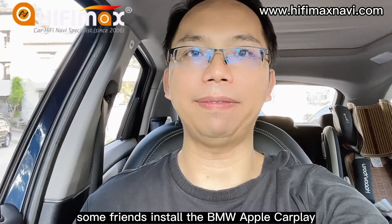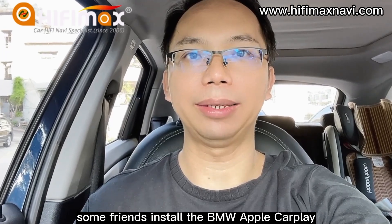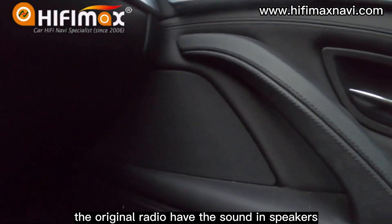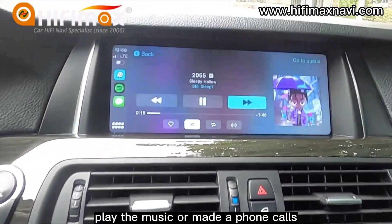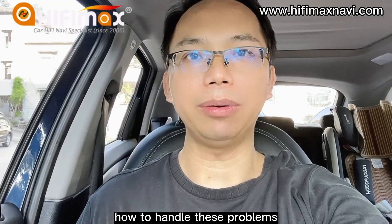Hey guys, this is Paul from HiFiMet. Some friends installed the BMW Apple CarPlay and found there's no sound in the CarPlay menu. The original radio has sound in the speakers, but when switching back to CarPlay to play music or make phone calls, there's no sound in the speakers.